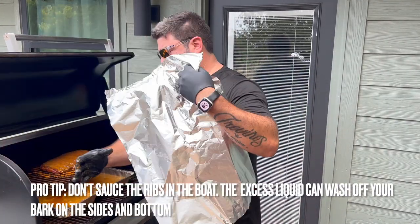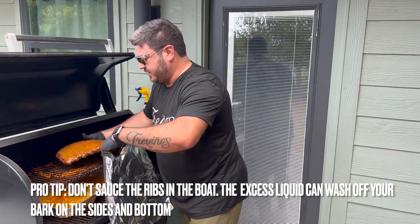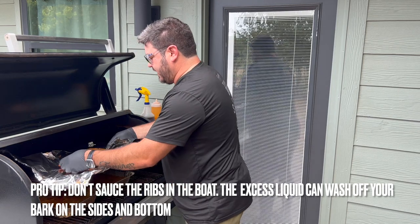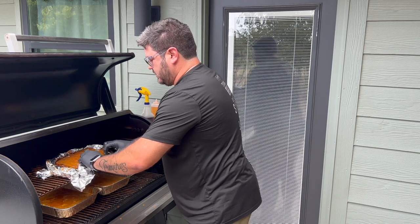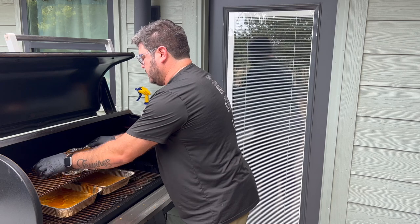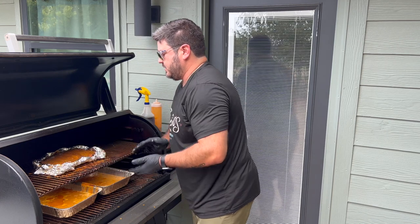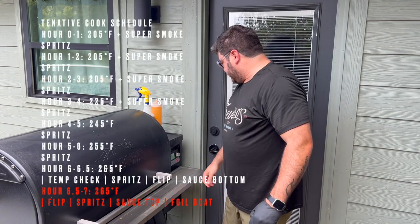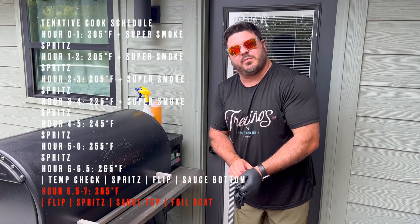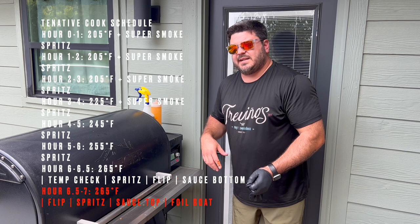Now I'm going to take my foil and make the foil boat. I figured it'd be easier to do it out here. Put it just like that. We've got a little foil wrap right there. We're going to shut this at 265, go 30 more minutes, and once we come out the sauce should be tacked up, the ribs should be nice and good and ready to go. If they need a few more minutes, we'll let them go.